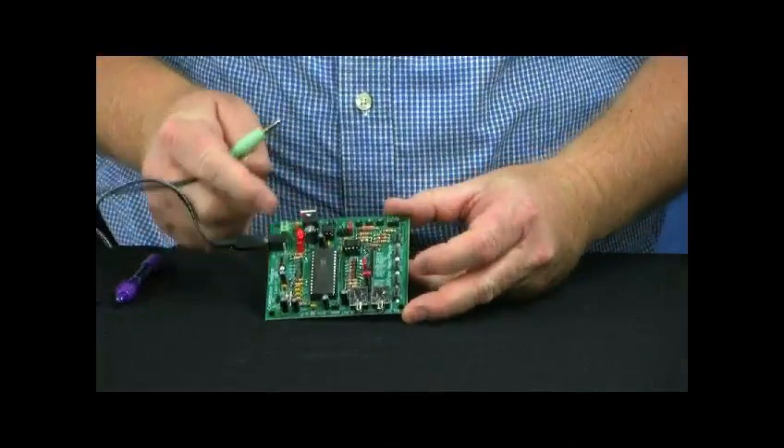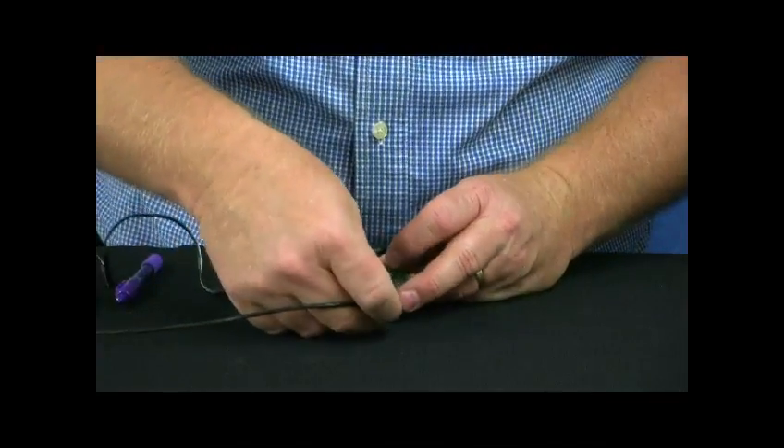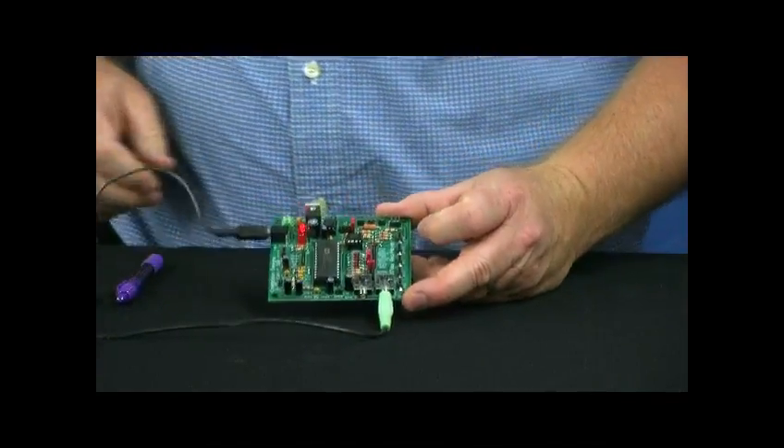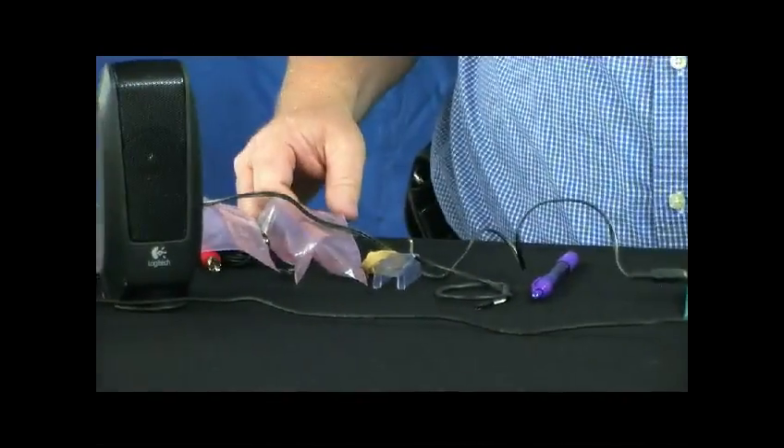Now that I have power to the board, you'll notice the power LED light is on. I can hook in the speakers for the line-out jack. The speakers are an optional item that either you provide or we sell.